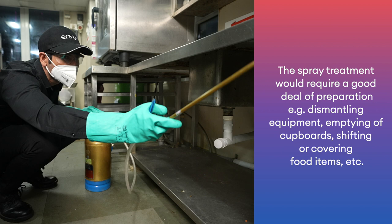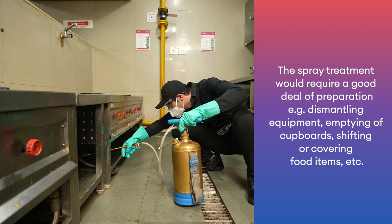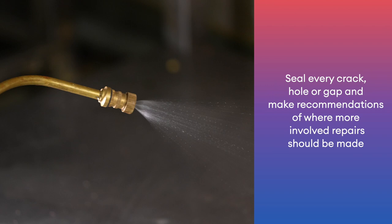The spray treatment would require a good deal of preparation, e.g. dismantling equipment, emptying of cupboards, shifting or covering food items, etc. Seal every crack, pull or gap, and make recommendations where more involved repairs should be made.